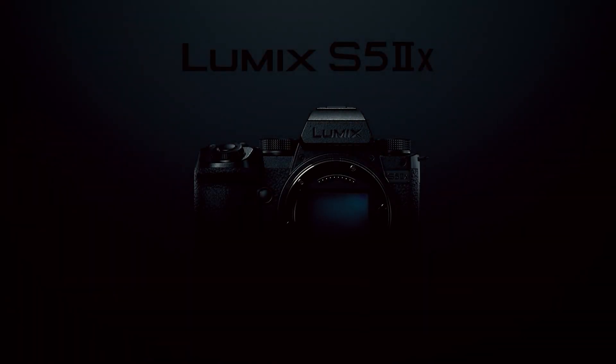Before getting started, it's worth mentioning that this is not the only S5 being announced today, as there is an S5 Mark II X also due — but we'll come back to that a little bit later on. The other thing I wanted to mention straight off the bat is that the S5 Mark II now supports phase detection autofocus, which is a first for Panasonic cameras, and we'll dive into this in more detail later.